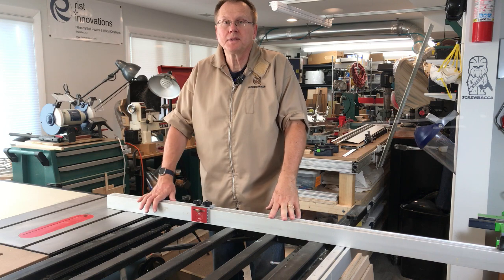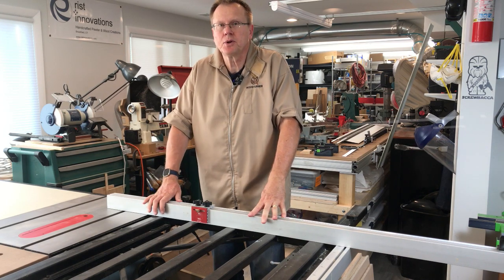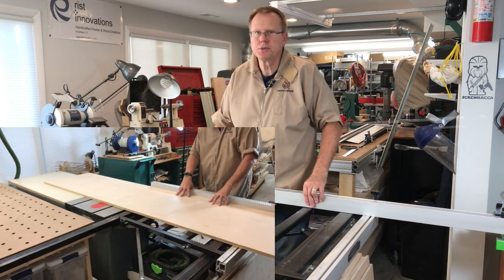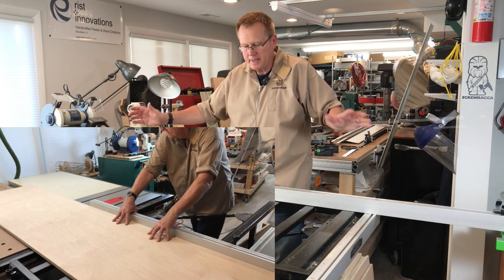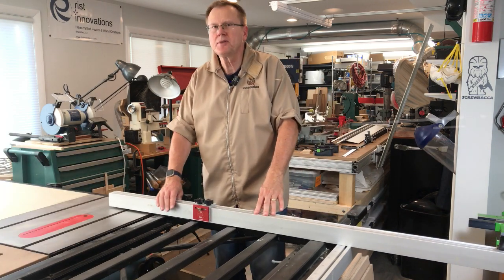We should talk about the elephant in the room — what is this monstrosity attached to the table saw? This is a sliding table attachment, which allows me to cut really large sheets of plywood — full eight foot by two foot or more — that I can lay down on this table and do really safe cross cuts.